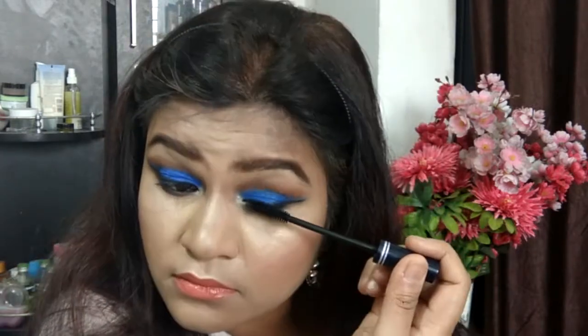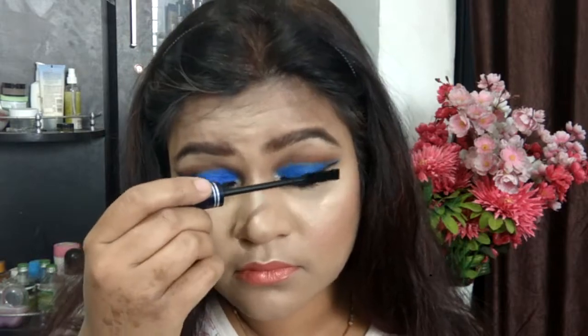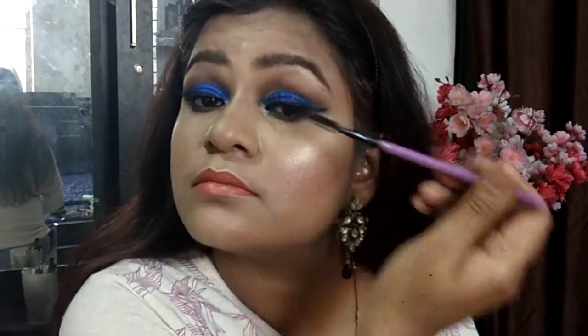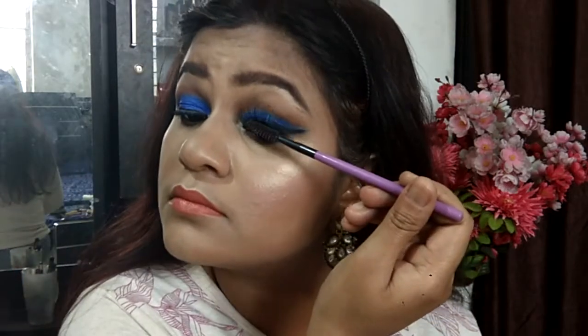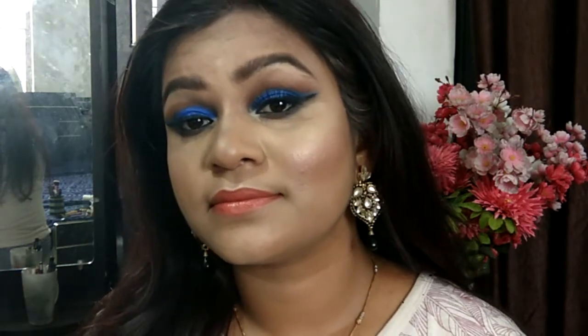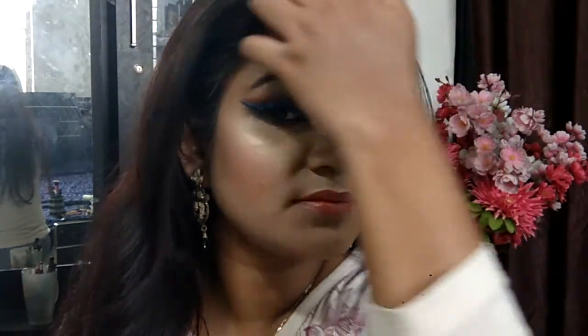I'm grooming my lashes before moving on to falsies. As mentioned in the introduction, I did go ahead with falsies — these are by Ardell. I felt this look wasn't complete without them, so I'm mixing them with my original lashes using a normal brush for a more natural look. And with that, I've finished off the entire makeup look! I hope you all enjoyed it. Please give this video a massive thumbs up, subscribe if you haven't already — stay blessed, bye!